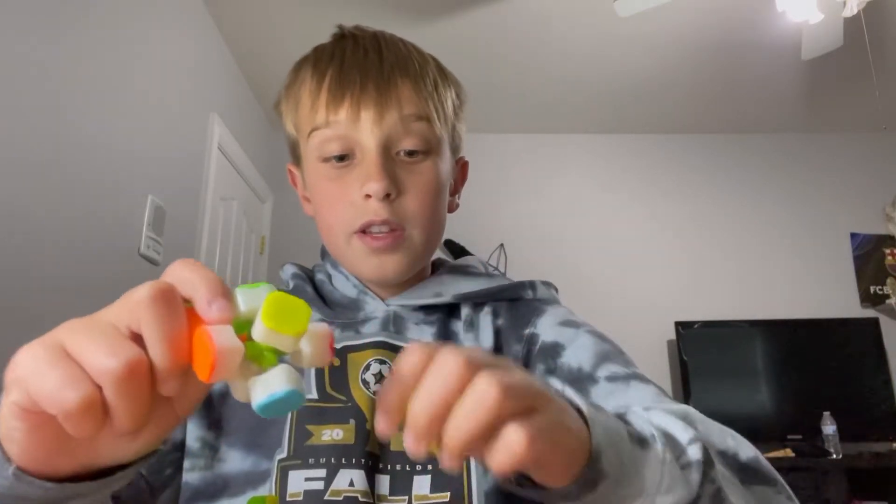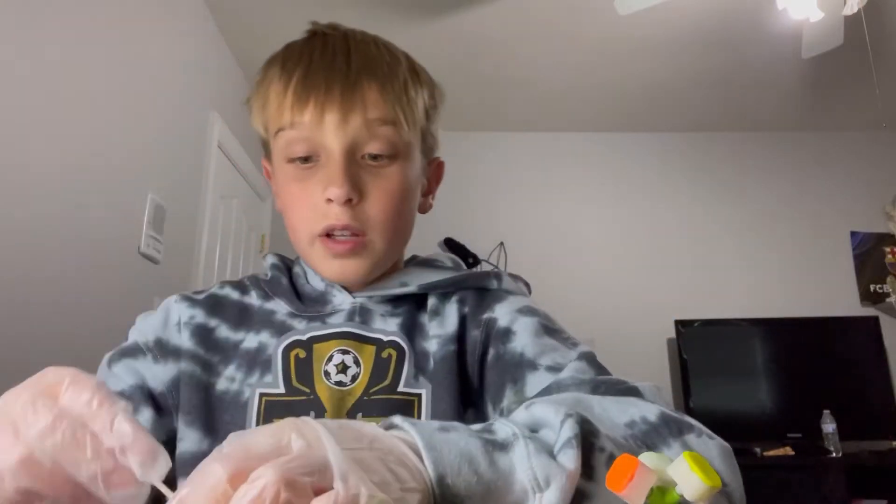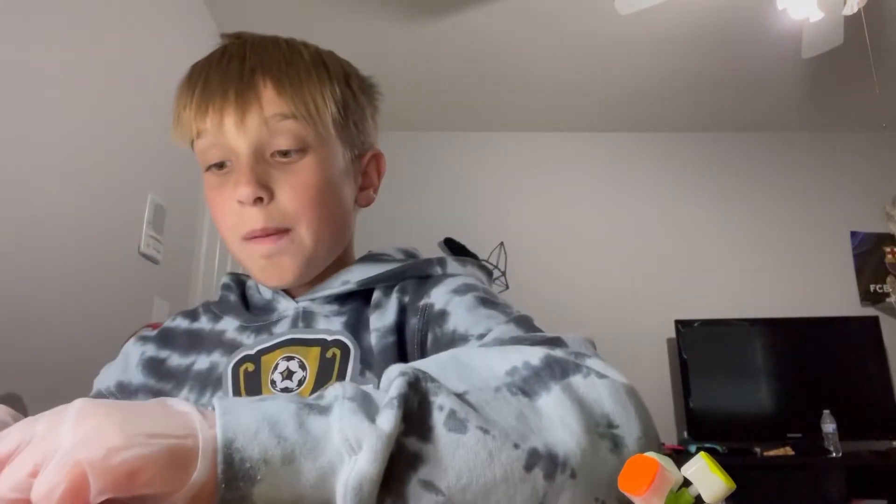Once you have all the pieces out, this is what you're going to want to do. Get your gloves on if you have them. Then I will show you how you're supposed to clean your cube. You're first going to want some baby wipes, and also that little ear swab. You can just scrape off the big stuff — not super thorough, just scrape it off to get the big stuff off so that your baby wipe lasts longer.